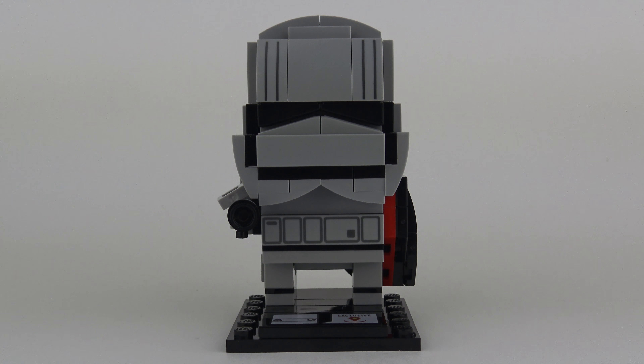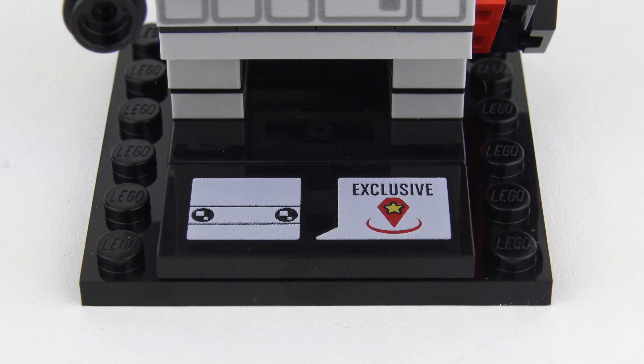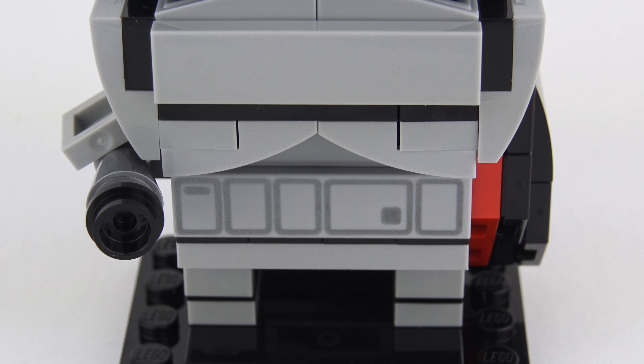Here's the completed Captain Phasma Brickhead, and the additional 36 pieces definitely makes for a more impressive looking character. Captain Phasma was also a little bit more challenging to build, taking about 15 minutes total. LEGO do have a tendency to use different size base plates with these Brickheads, but in this case Captain Phasma comes on the same size base plate as Finn, and we also have the exclusive 2x6 printed tile. We also get a printed utility belt, which is exactly the same in style but in a different colour to match the Captain's uniform of the First Order Stormtrooper.